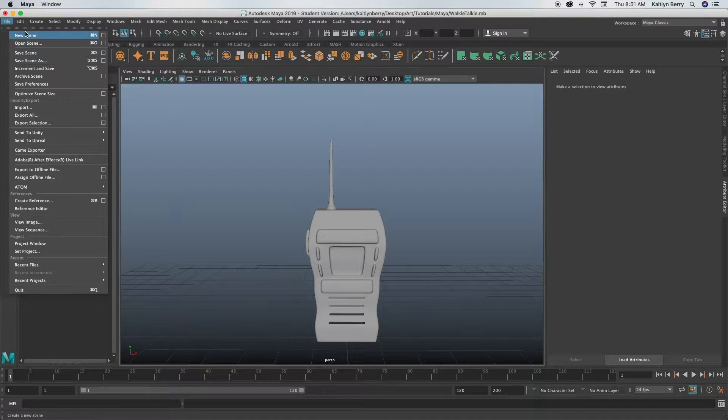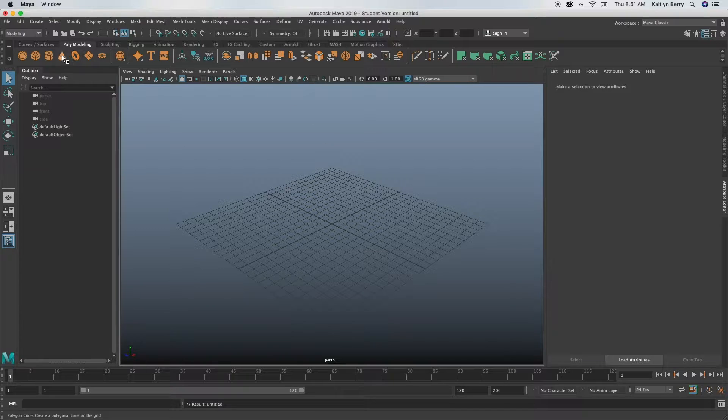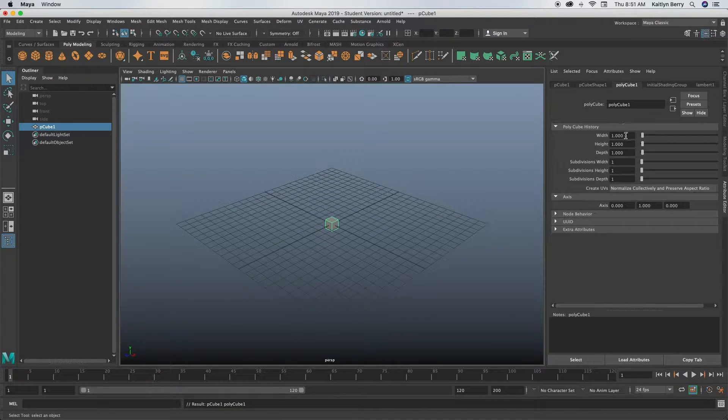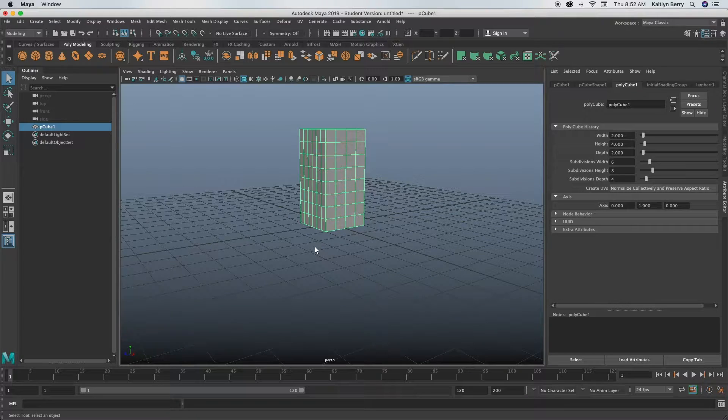Go ahead and open up a new scene and make a cube. I made my cube 2 by 4 by 2, and then you can make the divisions 6 by 8 by 4. Then go ahead and change the Y to 2 so that it's on the ground.